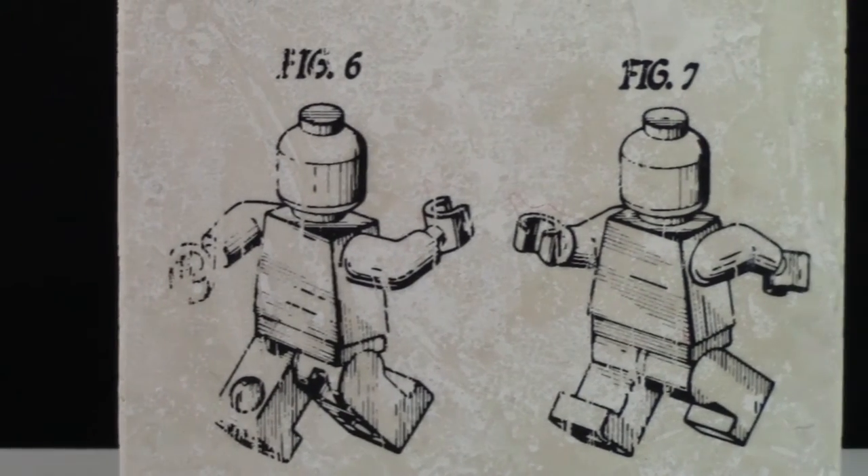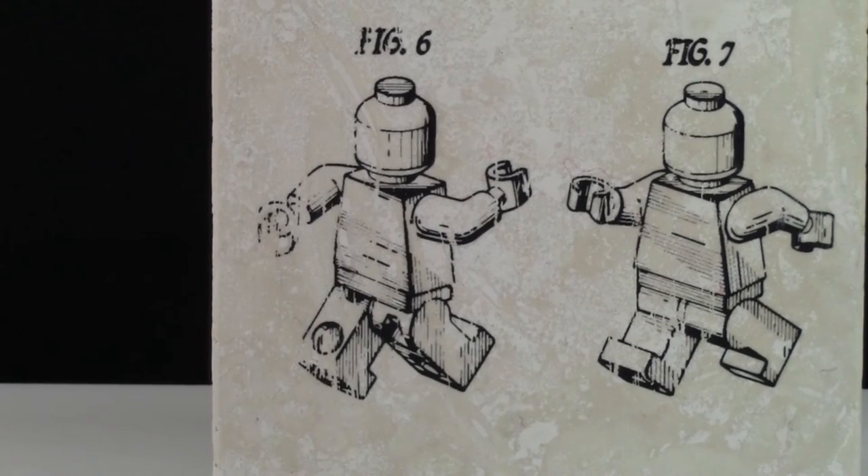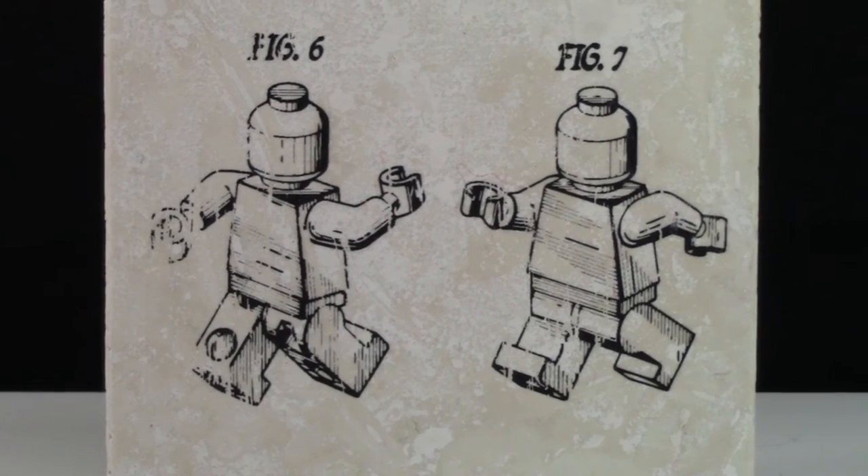The last coaster features little minifigures that are running. Figure 6 looks like it's running towards figure 7 and they look like they're going to grab ahold of each other. They're like the exact same except figure 6 shows the back of the figure and figure 7 shows the front.